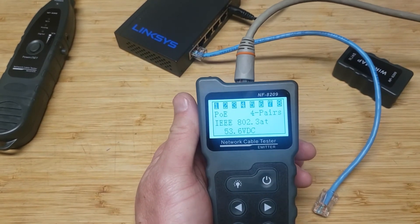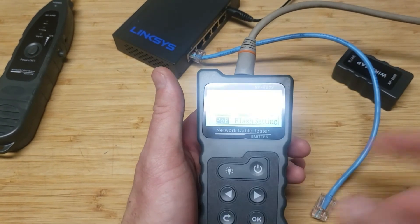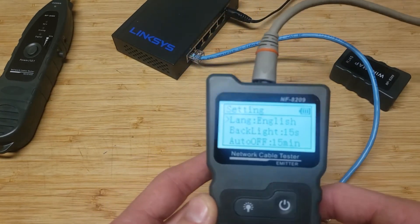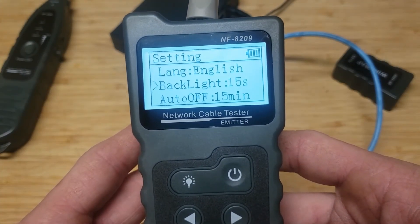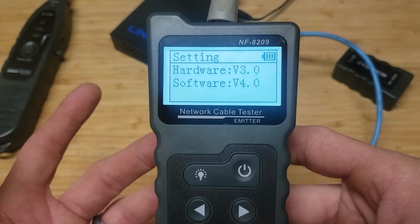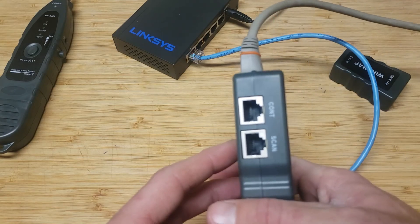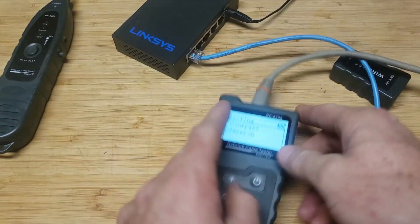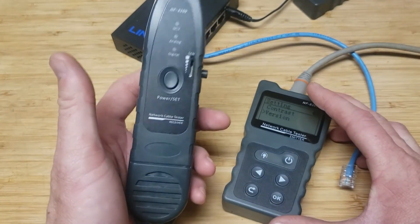Now that's in the POE++ port. So now I'll get back to my final results. For the settings tab - all it has is language selection (English), backlight brightness, and an on/off timer for the display screen. It also has contrast and firmware version info. There's no way to update the firmware version. The ports on this unit are: connect, scan, POE, length, and flash - plus the little adapter and the finder tool.